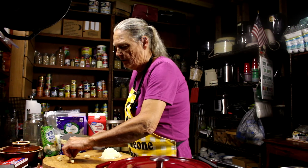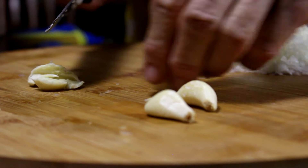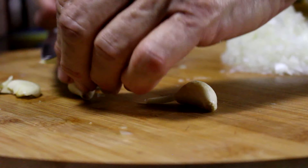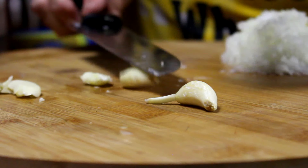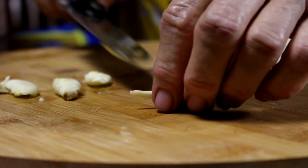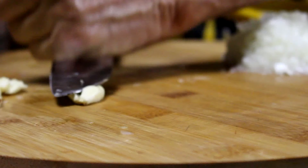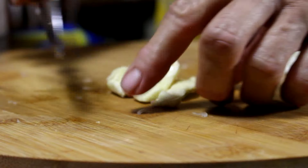All right, my onions are done and now I'm going to crush four little cloves of garlic and mince that up.